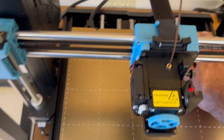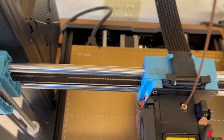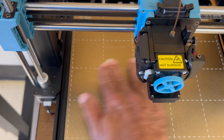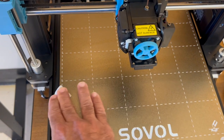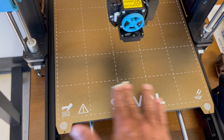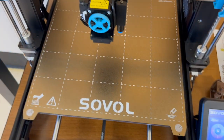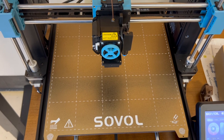Starting at the back, we wipe all the way across and cover every single spot of the bed, getting it nice and clean. Make sure your bare fingers don't touch it, because the oils from your fingers will cause your print not to stick well. Note that I'm doing this while the bed is not heated, because it gets kind of hot.